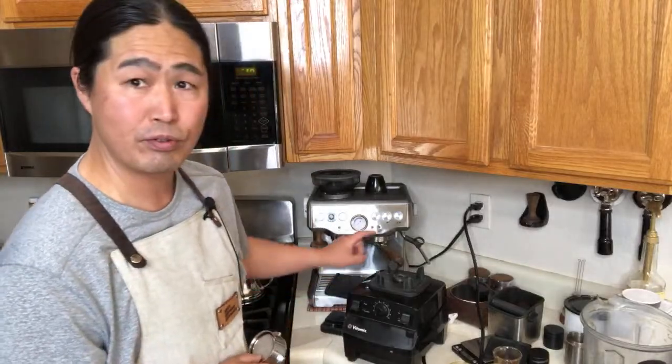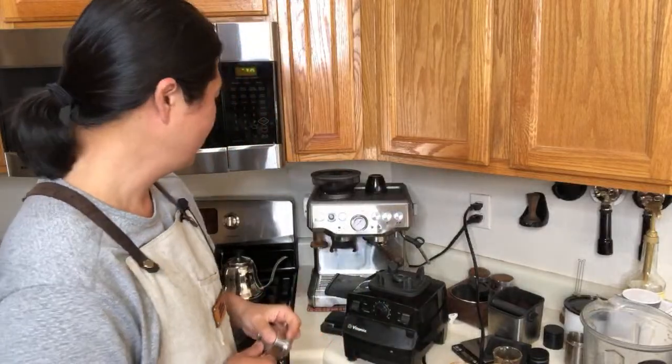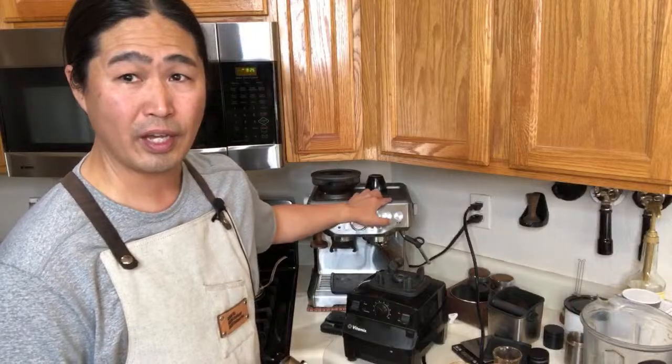Someone asked about my pre-infusion. I always go manual mode — hold down the button (single or double), which enters pre-infusion mode. I usually hold for about five to seven seconds, let go, then watch my scale for my ratio, and press one more time to stop. Comes to pressure — the Breville Barista Express runs high, so it all depends.